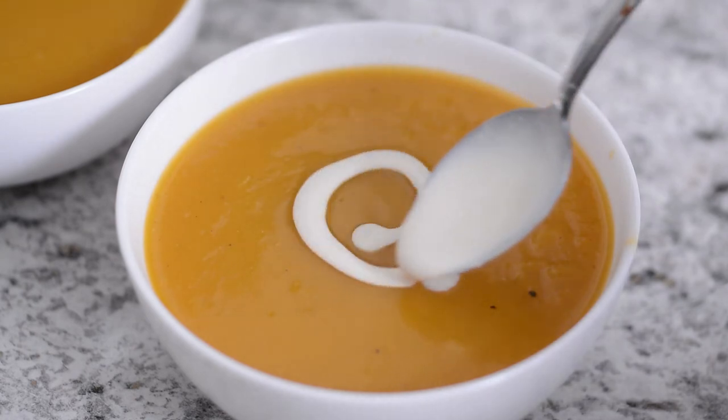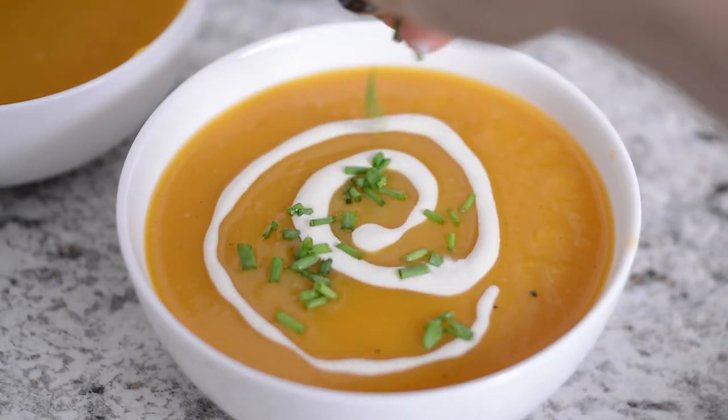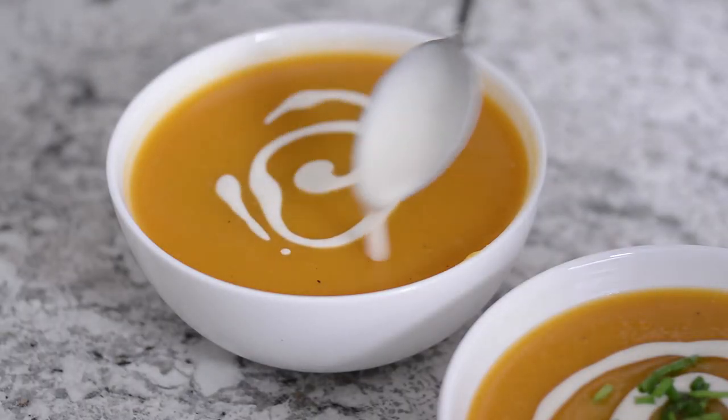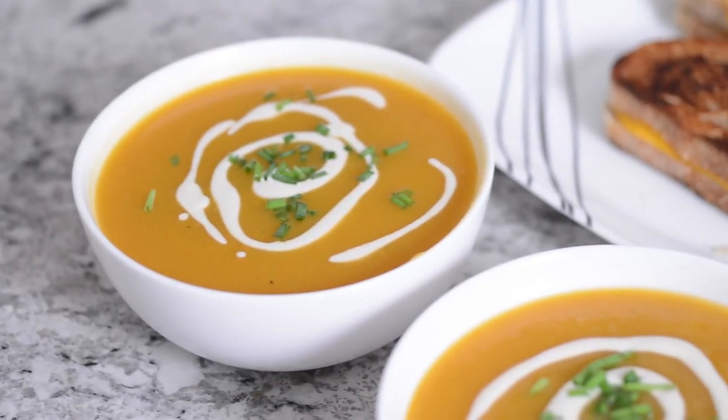Top the soup off with a cashew cream swirl and some chopped chives. Matt and I paired our soup with a vegan grilled cheese sandwich and it was so good.